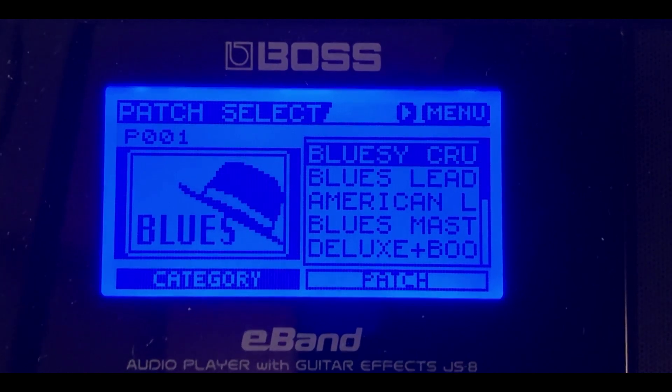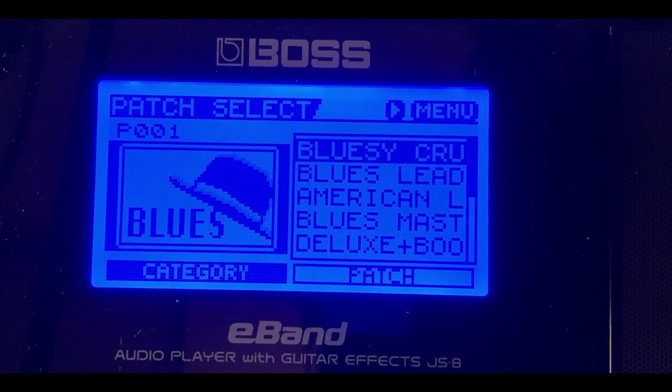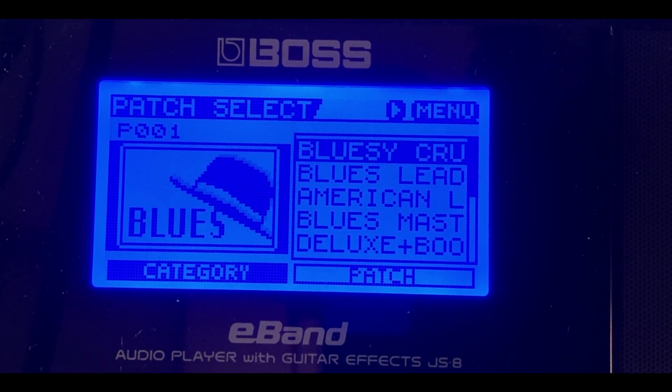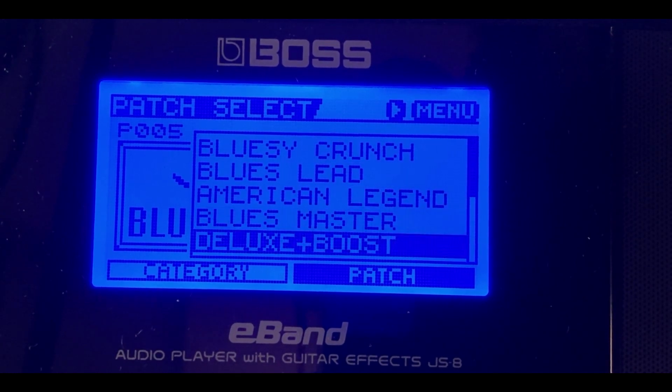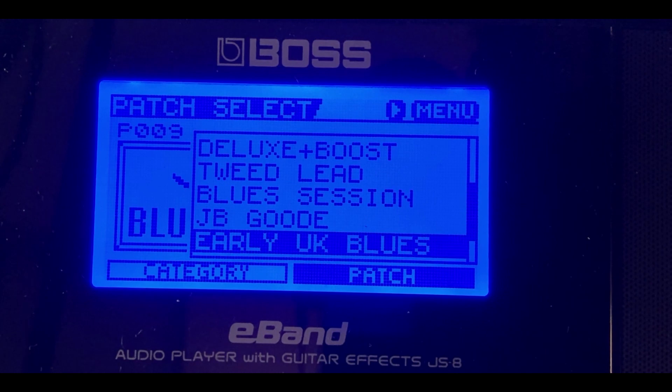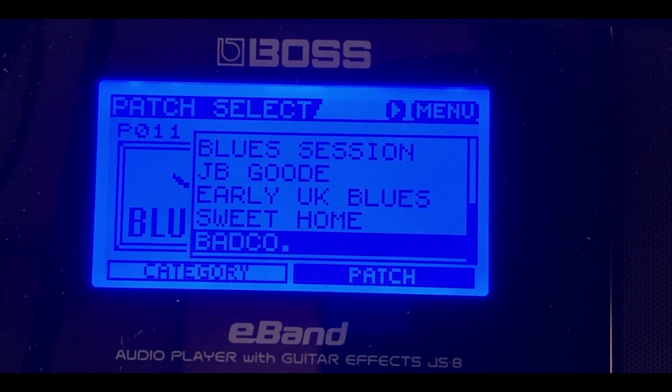On the far left it says 'Blues' category, and on the right are all the patches. These are all the guitar tone patches in the Blues category. If you have backing tracks in the E-Band that are blues, it automatically pre-selects the proper blues patch for that backing track where you can jam along, and it's going to sound amazing.